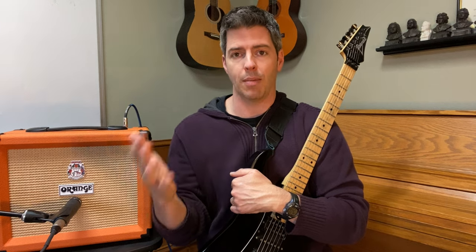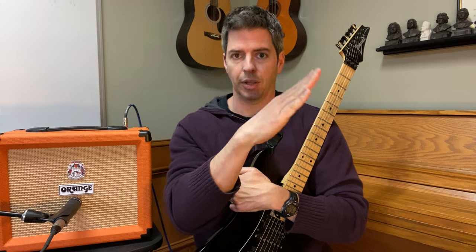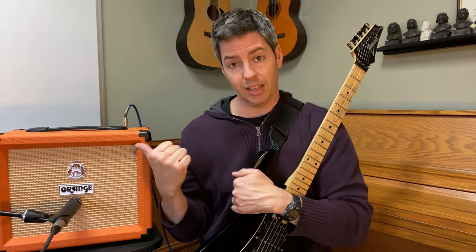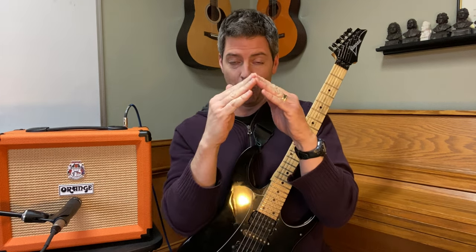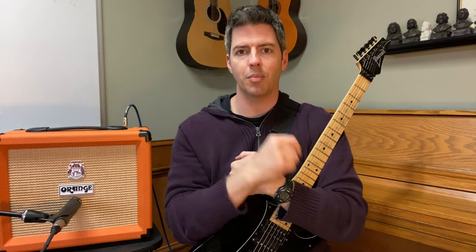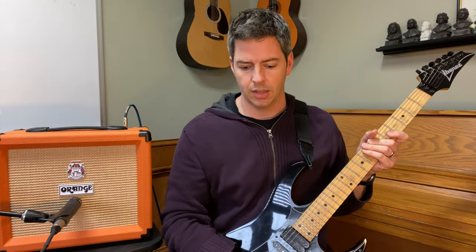On your amp, if you have something like a Fender Champion 20 or Fender Champion 40, it'll just say bass and treble. The bass knob boosts the lower frequencies and the treble knob boosts the higher frequencies. If you have something like the Orange Crush 20 — which I personally love — it has three knobs: bass for your lower frequencies, mids for a middle boost, and treble. Just think of it this way: EQ knobs are volume knobs for specific sounds.